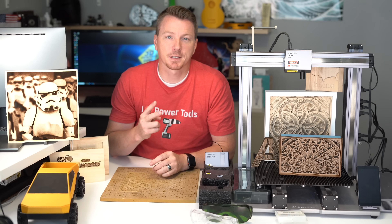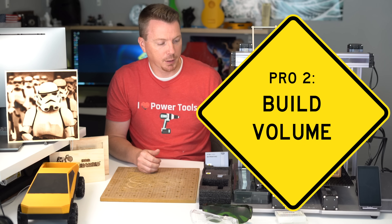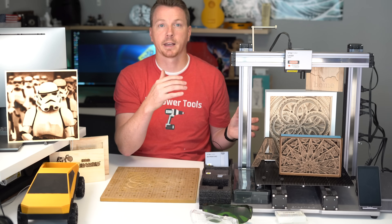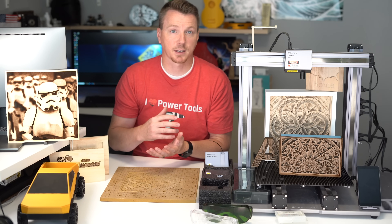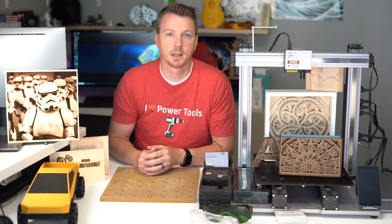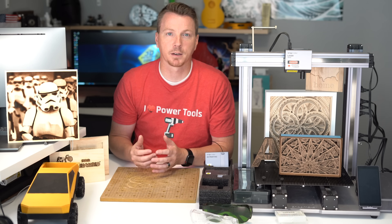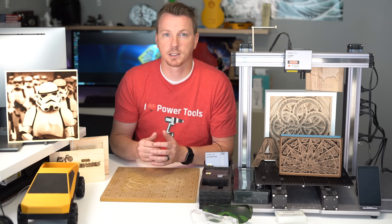Number 2 on my list of favorite features is the build volume. Bumping up to the A350 gives you over 12, and in some cases even 13 inches, of width, depth, and length to work with. That gives you a lot of options — bigger projects, piecing things together, larger items like helmets. A good build volume is kind of a requirement for any good machine, especially for 3D printing, laser engraving, or CNC carving.